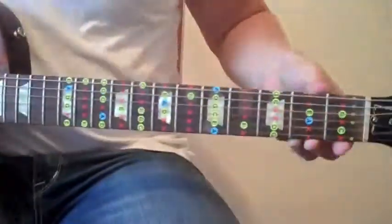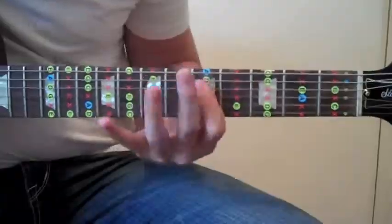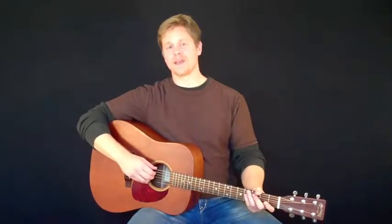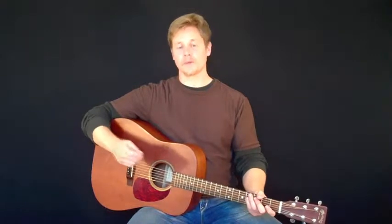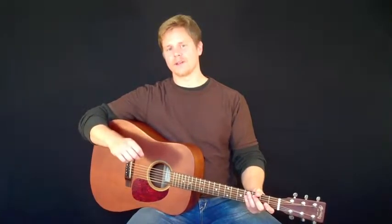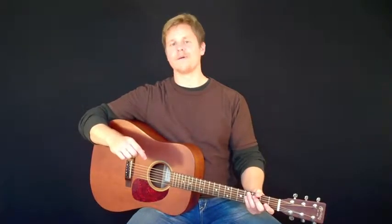Installing Fret Daddy stickers is that easy — and that's all there is to it. Thank you very much for joining us for today's online tutorial. Please visit our website if you haven't already done so. And remember: don't just play the guitar, master it.